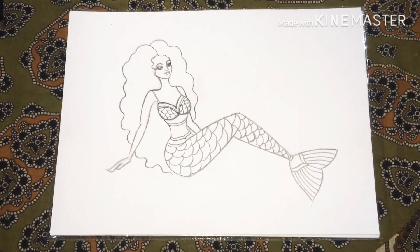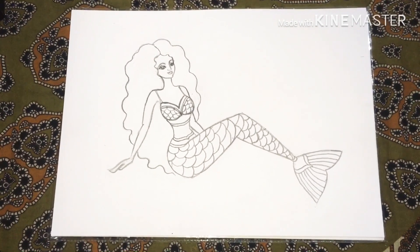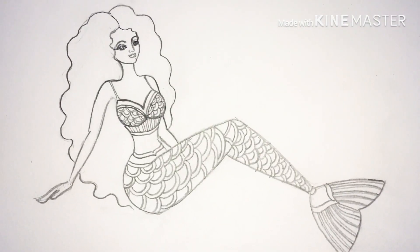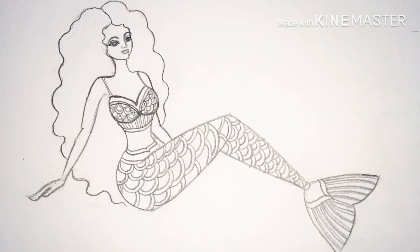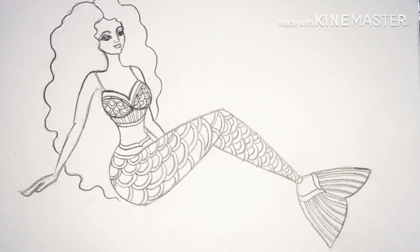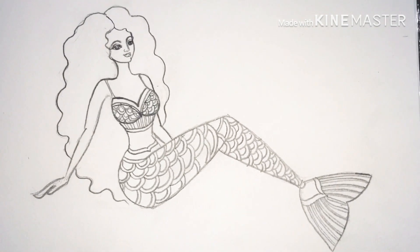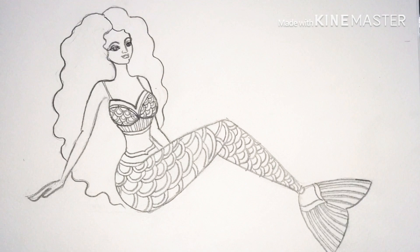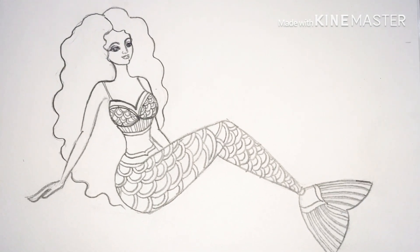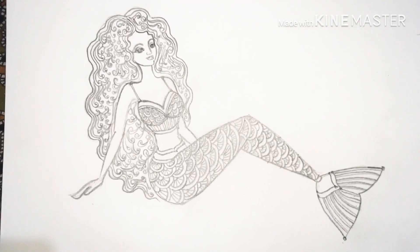This is how the mermaid is looking — it's still in process. I'll show you the fine detail. I have doubled the lines for the fish scales inside the mermaid dress and will be decorating more for a better look. This is how the pencil sketch will look — I've made patterns in the hair and the dress.